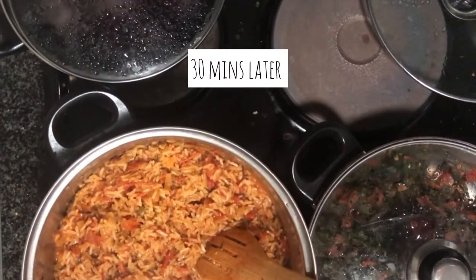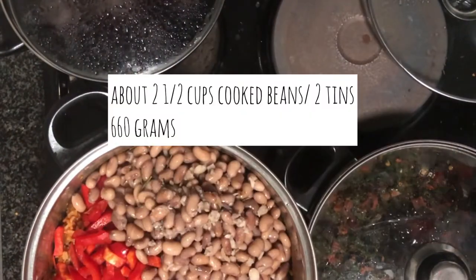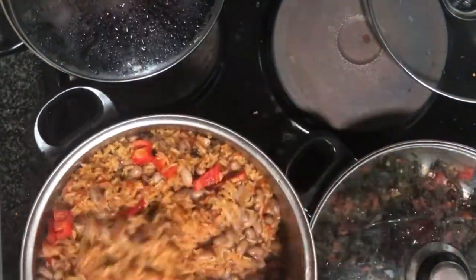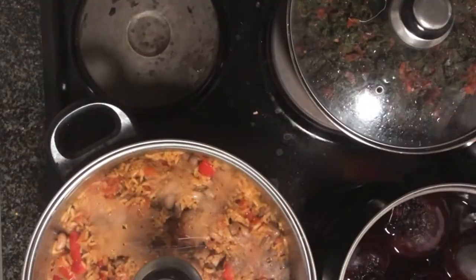After about 30 minutes you'll see that the majority of the water has been absorbed. We don't want the rice to be completely dry just yet because we still want the rest of our ingredients to cook in this delicious sauce and absorb the flavor. We'll be adding in the rest of our ingredients as mentioned, then mix that up and let it cook for an additional five to seven minutes.